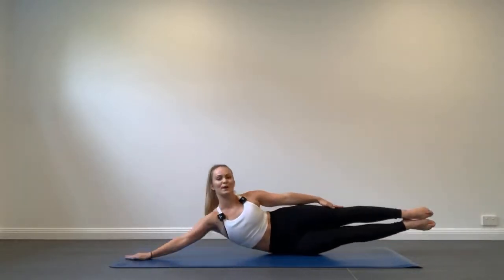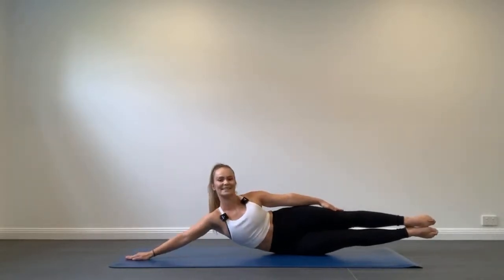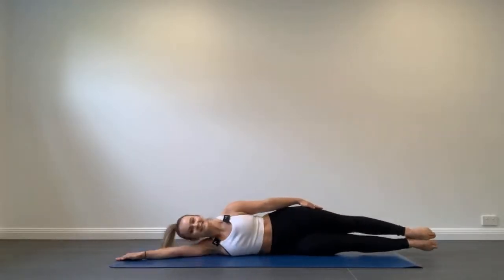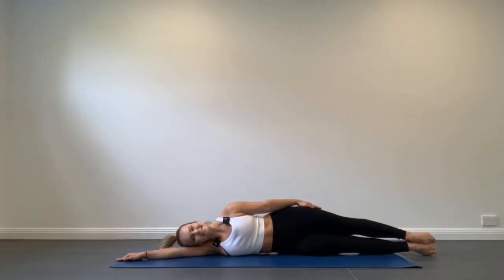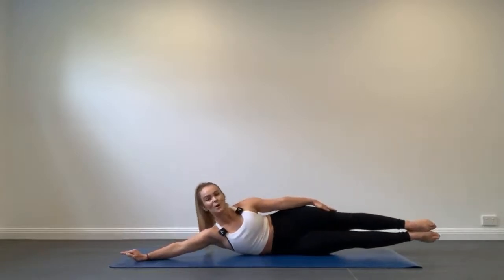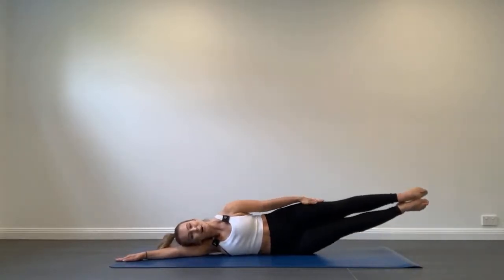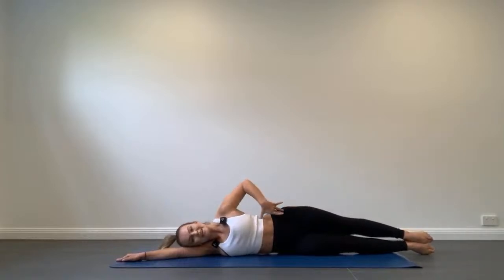Make sure there's no downward pressure through the hand on the mat — really focus on using the top side of your waist. Squeeze your legs together and reach through your toes. Use your breath: exhale to lift, inhale to lower. If you start to feel any tension or pain through the neck, you can continue doing this movement with just your legs and your head, focusing on that squeeze through the top side of your waist, lifting your legs as high as you can.